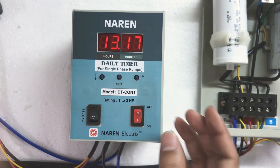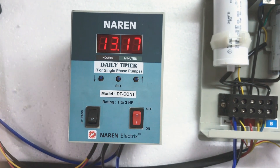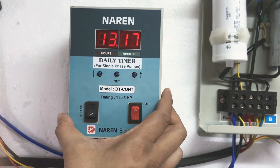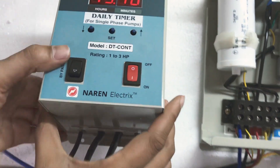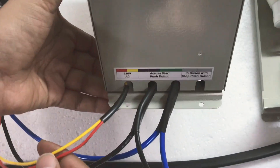If you have any specific load application where you want us to design this daily timer, you can always reach out to us. We will customize this product according to your needs. Now let us have a look at the outlook of this timer and its connections.